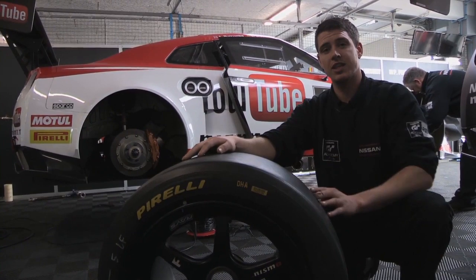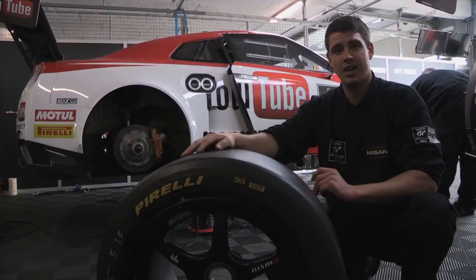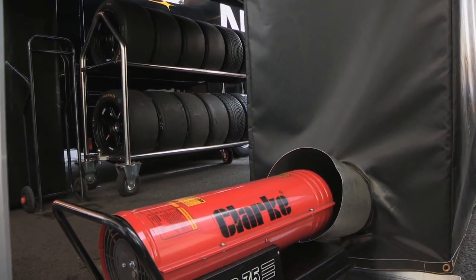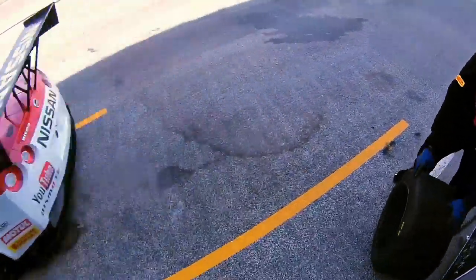Tyres. These are the slicks we're using this season. As you can see, there's no tread whatsoever on there. This is to create more grip to the track. We heat them between 65 and 70 degrees before they go out on track. They're twice as wide as a road tyre, to create more grip on the track for the power put through them.